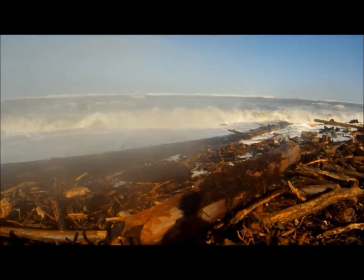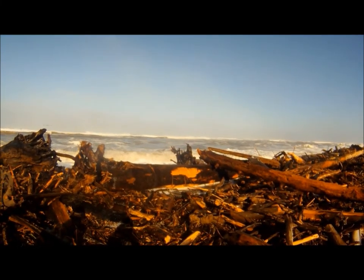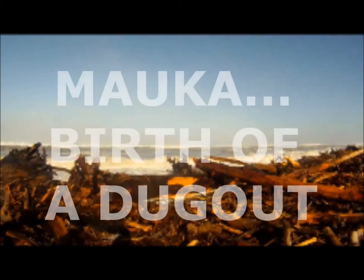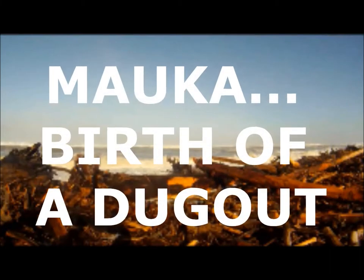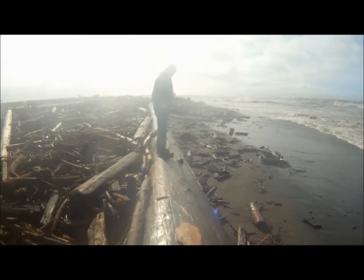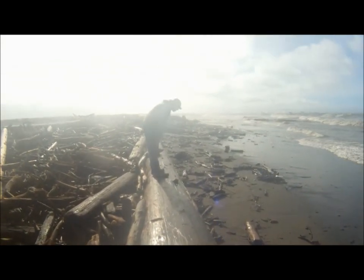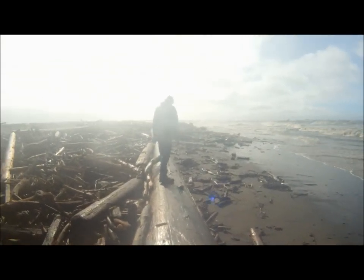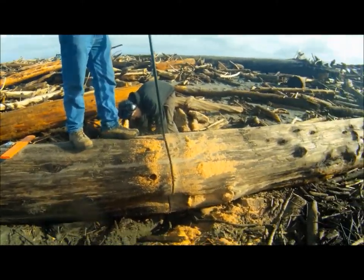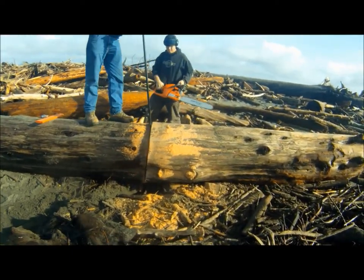That water is coming up. Wow. Wow. What a treat. Look at this thing. There she is.